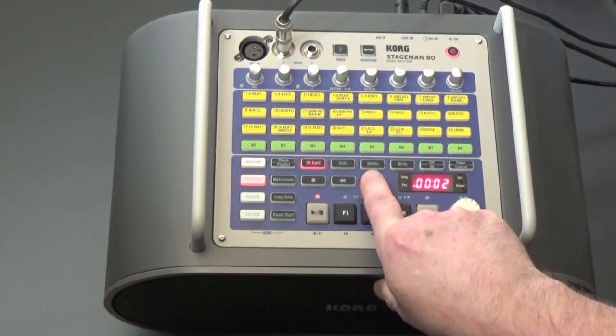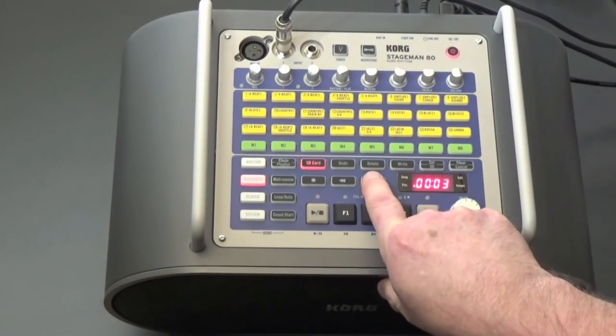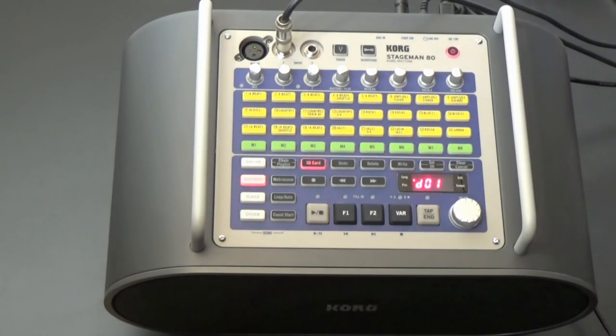You can punch in to overdub as well. Use these buttons to move close to where you want to punch in. After pressing Play, press Record to punch in and then again to punch out. Like this.